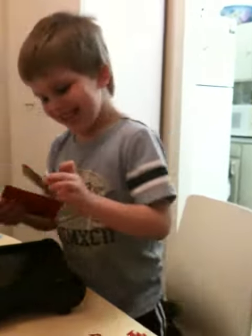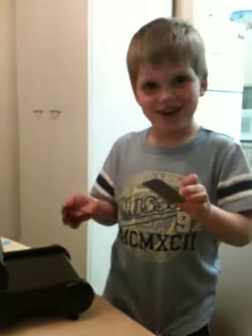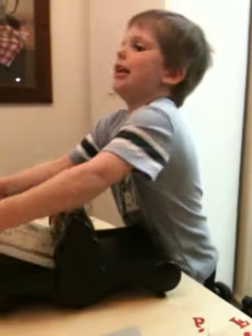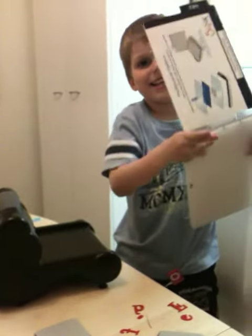Hi Ben. This is Mummy's picture and I'm going to show you how to use it. First you get out of this and put it in. Now you have to make sure it's always like this.